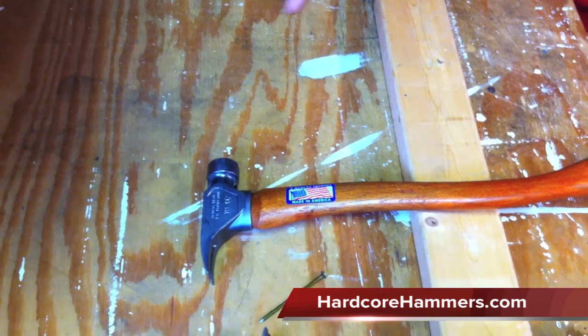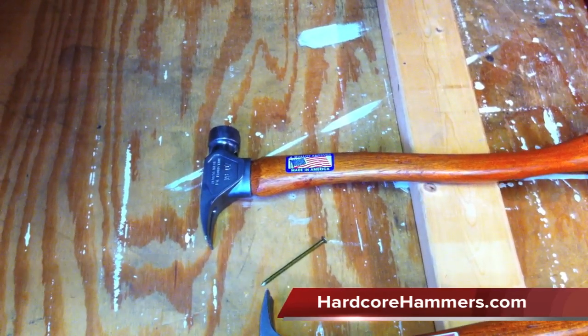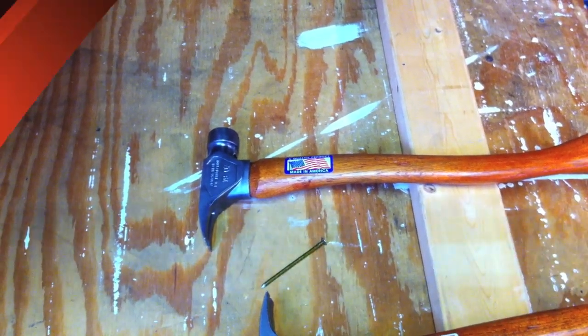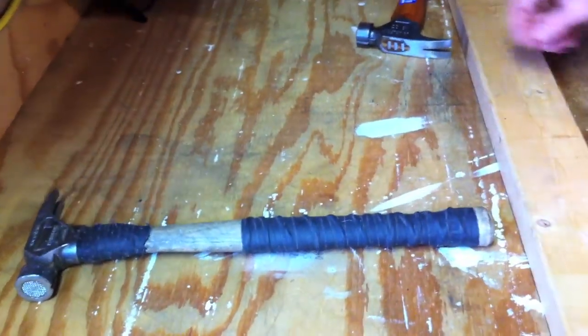What's your website address? www.hardcorehammers.com. So let's go ahead and see this hammer in action — if we can see a couple of swings with the old hammer that's a year and a half old, and then the new hammer, that'd be great.